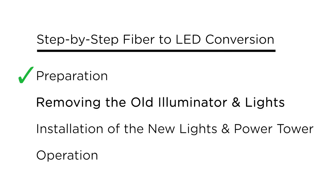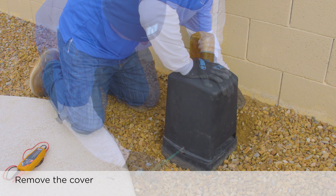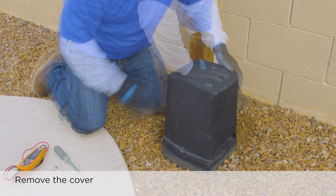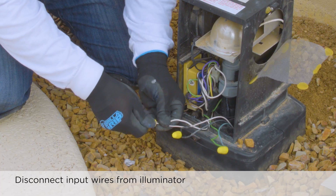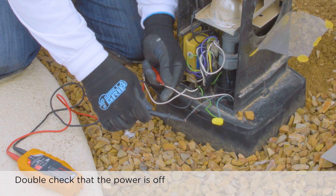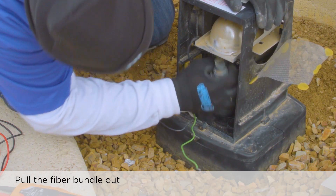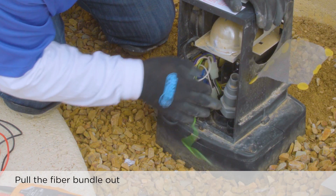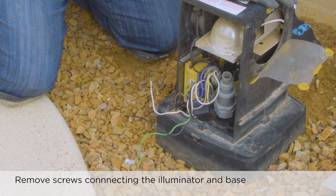Now that the preparation work is complete, we will show you how to remove the old fiber optic illuminator and lights. Start by removing the old illuminator cover as shown. Disconnect input wires from the illuminator. Using a multimeter, check and make sure the power is indeed off. Next, simply pull the fiber bundle out of its holder. Remove these two screws and lift the illuminator off the base.